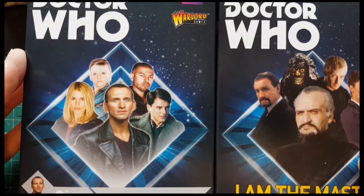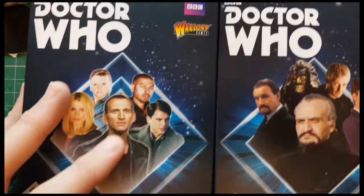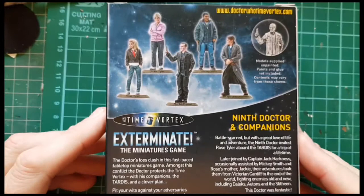Today we've got a couple of new sets from Warlord Games' Doctor Who 38mm range. We've got the Master set called 'I am the Master', and we've got the Ninth Doctor's Companions set. So let's do the Ninth Doctor's Companions set first.